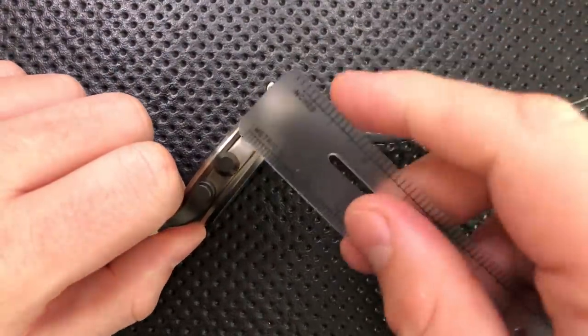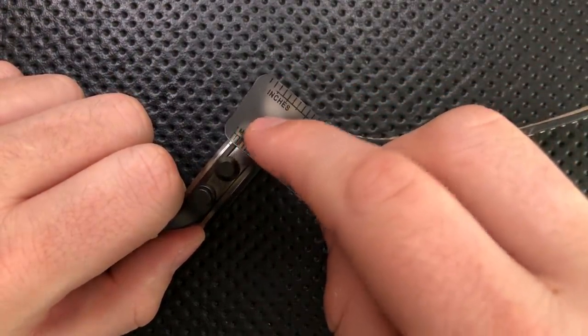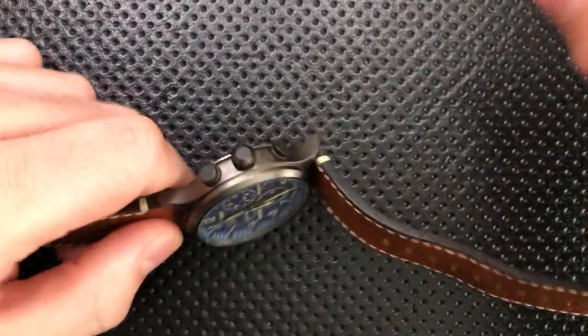Oh, and then the width of this guy — this is a little bit on the thicker side, although not actually all that much. Around 12 millimeters, something like that. Not too deep.